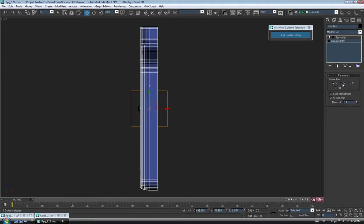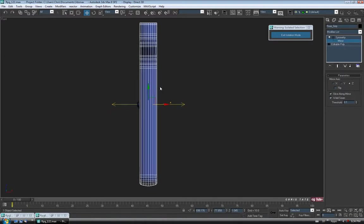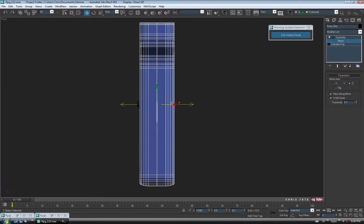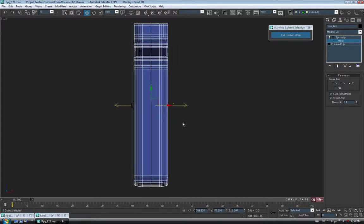We'll just flip the axis here. It looks like it needs to be on the Z. I'm going to open up the rollout for symmetry up here and click on Mirror. We'll just move the mirror over on the X, just so the center edges are lined up. Then we can exit the mirror and close this up.